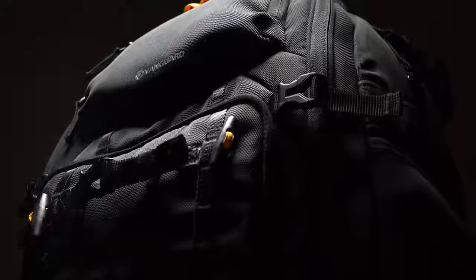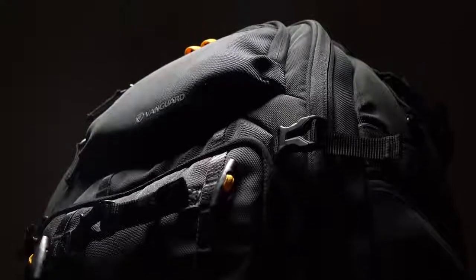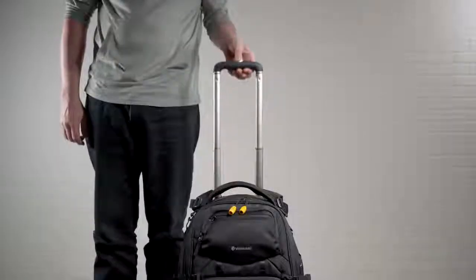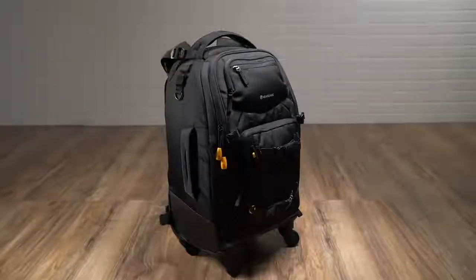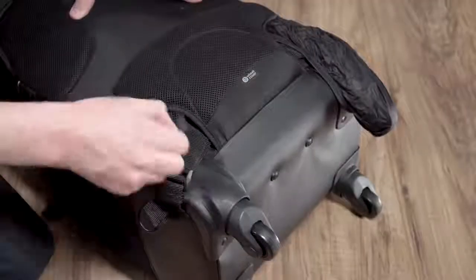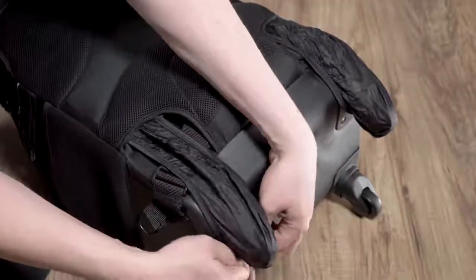Vanguard's team of designers have incorporated thoughtful travel-friendly features that help set AltaFly apart, such as a four-wheeled trolley system, an extendable bar handle, sturdy top and side handle grips, backpack straps that can easily be tucked away, and pull-out wheel covers for comfortable carrying on your back.